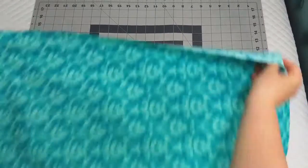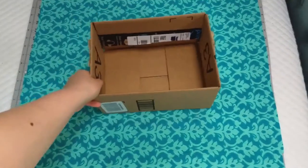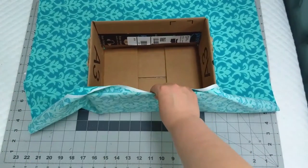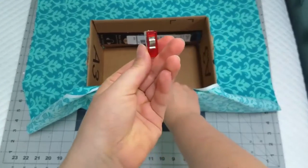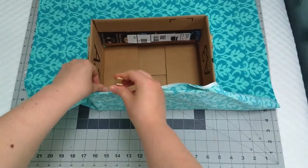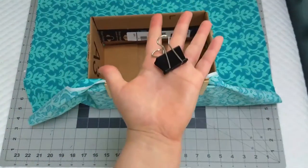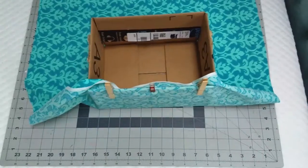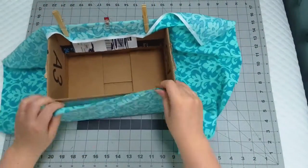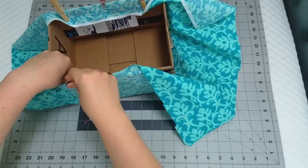Once you're finished with your lining, we're going to work on the outer fabric again. You're going to want to center the box and clamp it in place. I'm using wonder clips, but clothespins work just as well. And if you don't have those, binder clips work too. First you're going to want to clip the fabric on opposite sides so that way you can pull the fabric tight against the box.